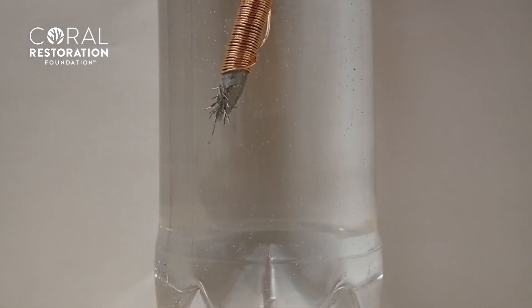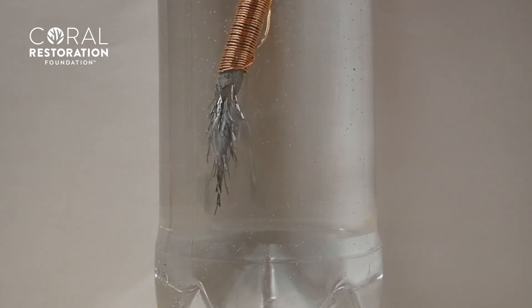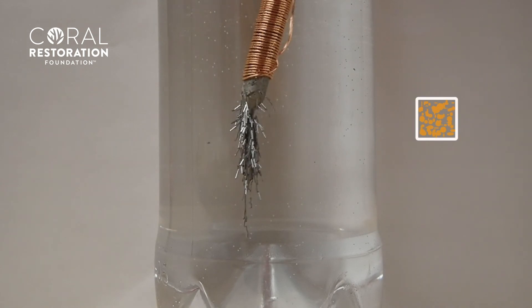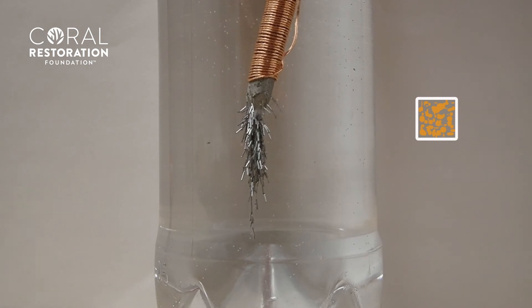The zooxanthellae quickly find their home in the corals and get to work right away. In some species of corals, 1.4 million zooxanthellae live in just one square centimeter of coral to provide them food so they can grow big and strong.